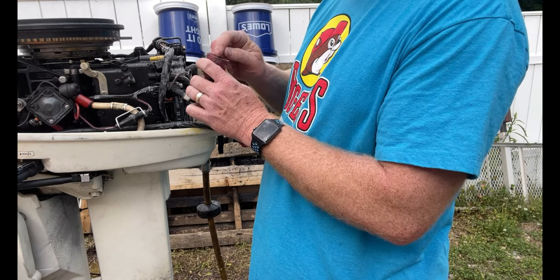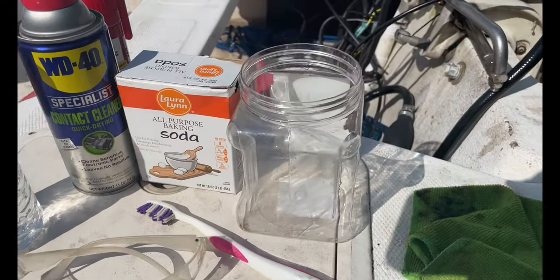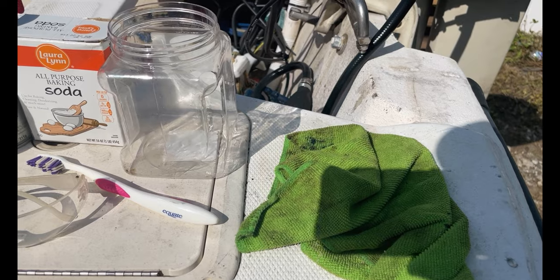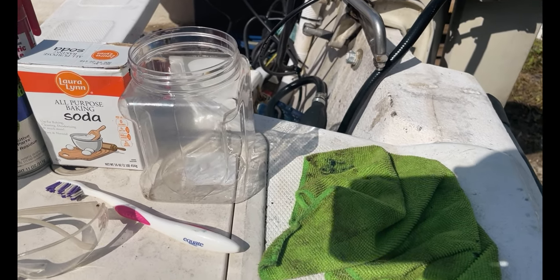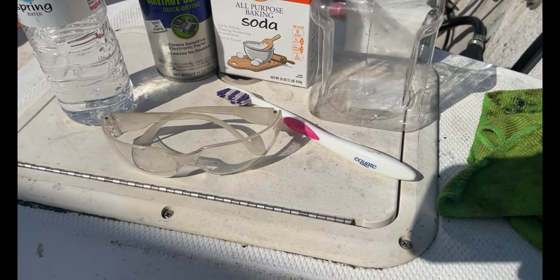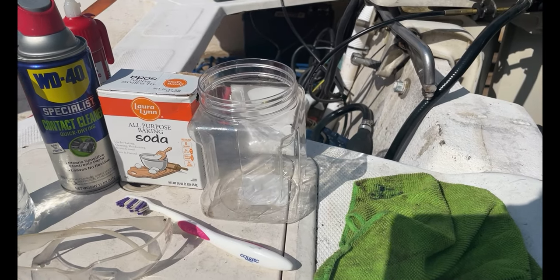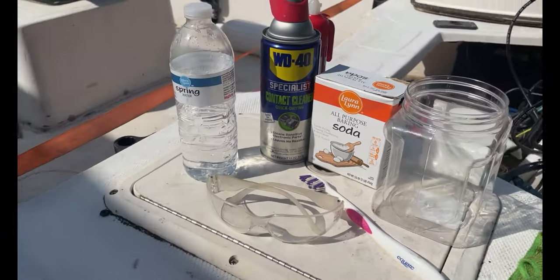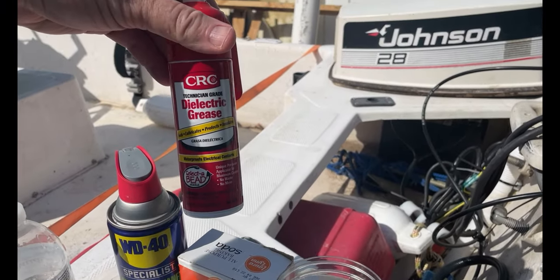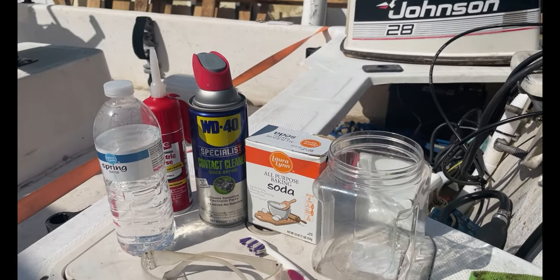Before you get going, you want to make sure that you unhook the battery. So what we're going to be doing is using some good old baking soda, some water, put it in a tub. We're going to be jiggling around the contacts down into that and then using a toothbrush — don't forget your safety glasses — and kind of scrubbing them. Then we'll rinse them, see if we can't get some of that corrosion out of there. And then we will finish up with some dielectric grease to make sure that this doesn't happen again. I've got the contact cleaner here just in case.